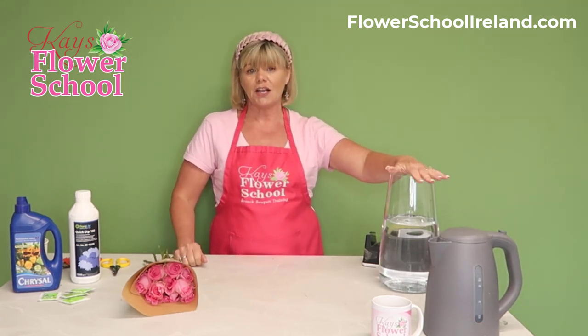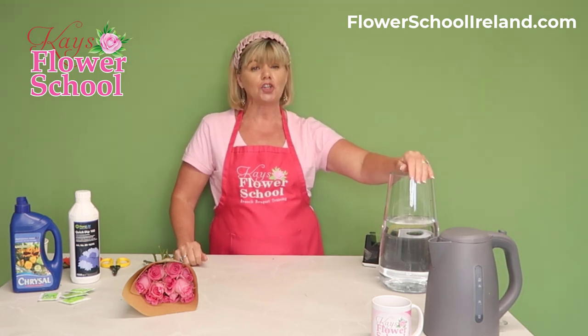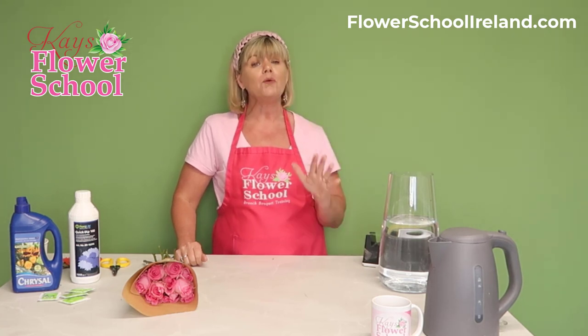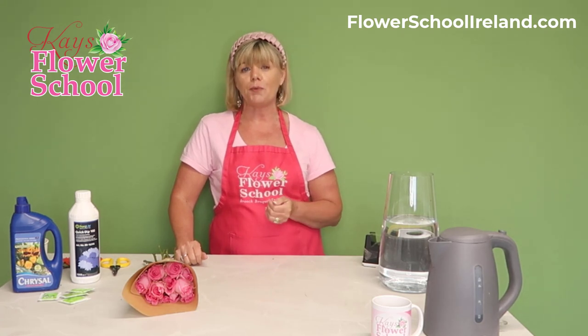Get your container ready. I always recommend bleaching and sterilizing your containers — I have that covered in another tutorial on YouTube and on our blog at flowerschoolireland.com.